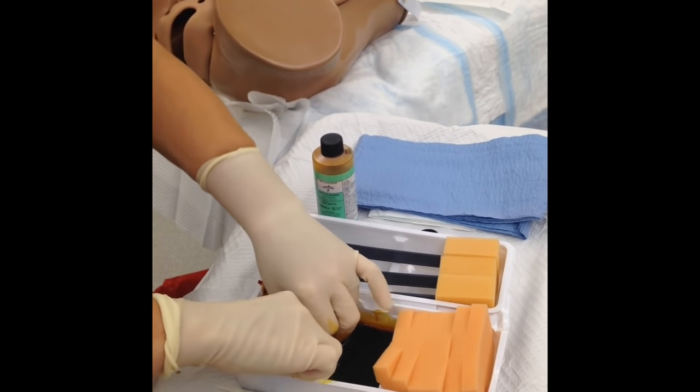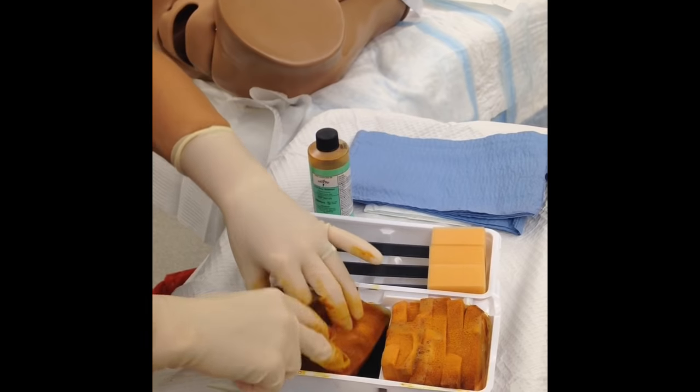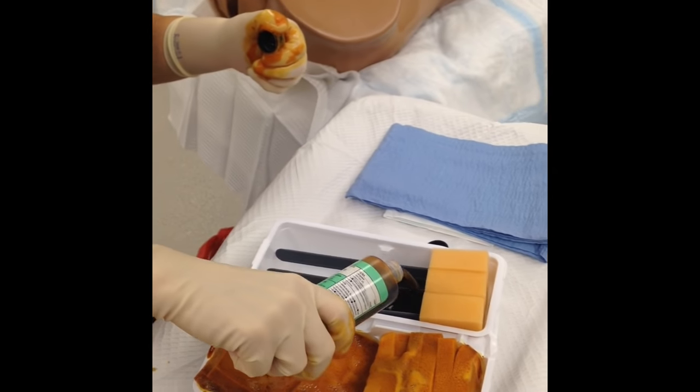Now I'm going to go ahead and pour my scrub over my sponges. I'm saturating them. We're going to use all six of these during our prep today. Then we're going to use the solution on the prep sticks themselves.